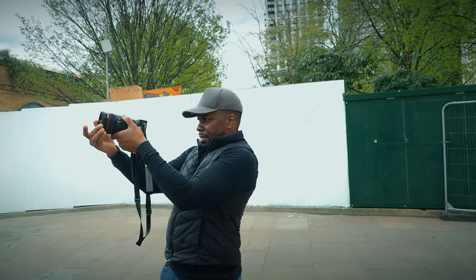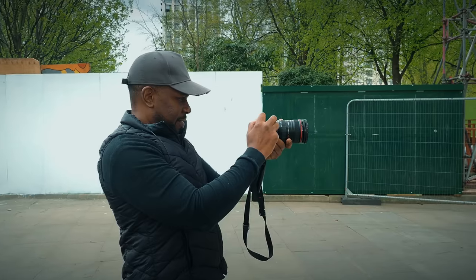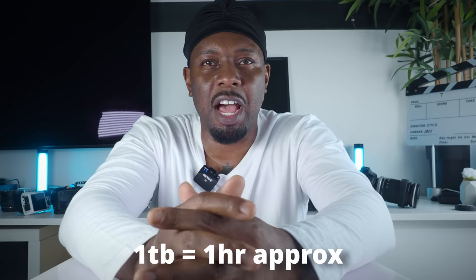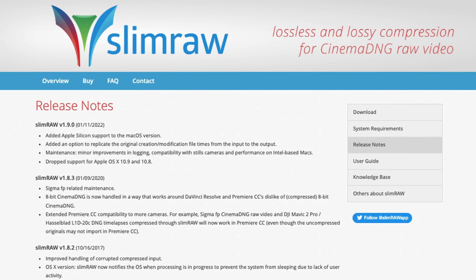The Sigma FP — everything was amazing. The size would have been perfect for a gimbal or to carry around for those incognito shots. It's very hard to shoot in certain places in London without getting stopped and asked about why you're filming. The build quality was absolutely amazing. I just couldn't get over the file size — one terabyte NVMe and you're looking at just under an hour's worth of footage. A lot of people said you can get Slim RAW and convert, and it's good for storage, but storage isn't a problem — hard drives are extremely cheap.